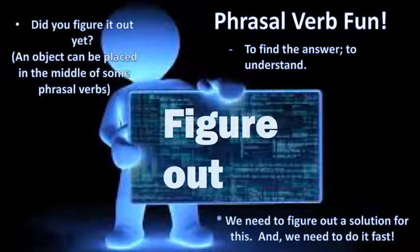Okay, breaking down the sounds: 'we need to' — 'we need to figure out a solution.' It's the clean 'S' on 'solution.' 'For this' — and 'we need to do it fast.' The 'st' sound — you have to go fast. Okay, here we go, second time: 'We need to figure out a solution for this, and we need to do it fast.'